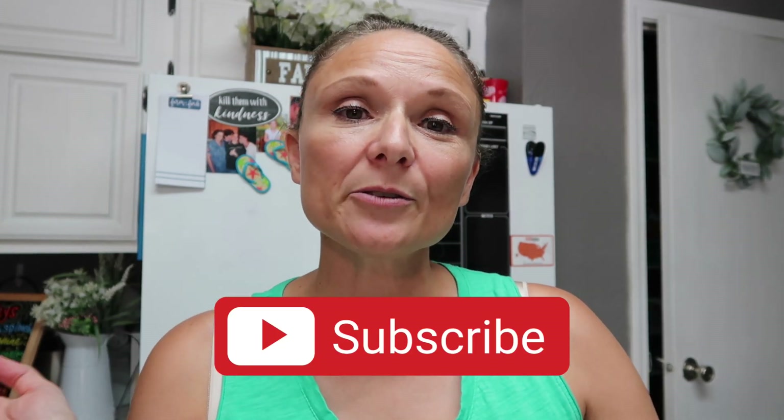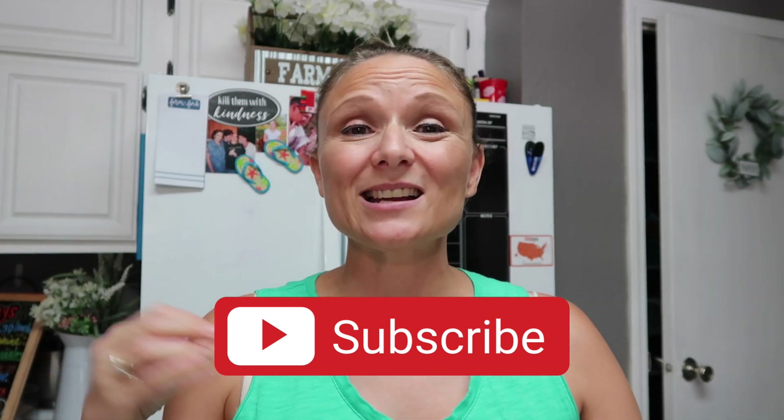Hey y'all, welcome to this week's 'What's for Dinner.' I'm going to be sharing several meals we made throughout the week. I know for the past couple of weeks my videos have been lacking — I haven't been making a full week of meals like I usually do, but it's real life. It's summertime and there are days I don't feel like cooking, but this week we've tried to get back into the swing of cooking at home.